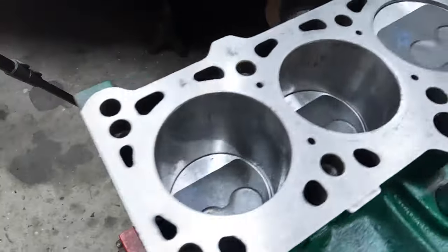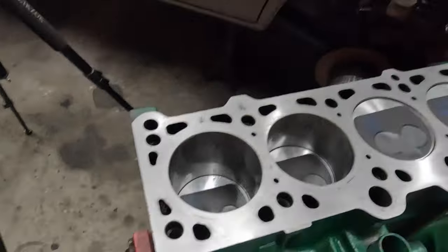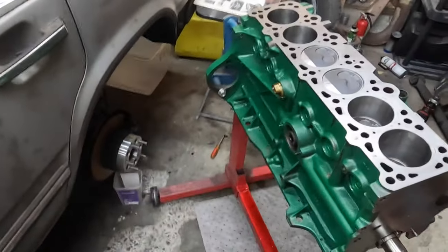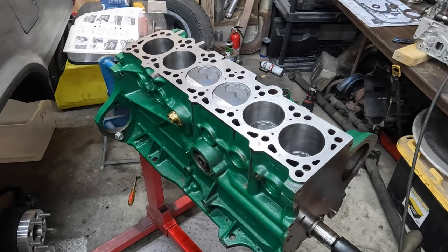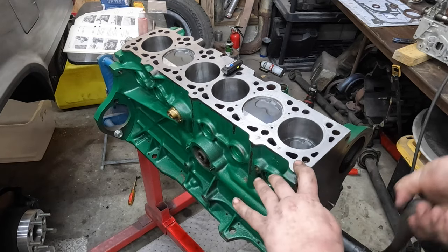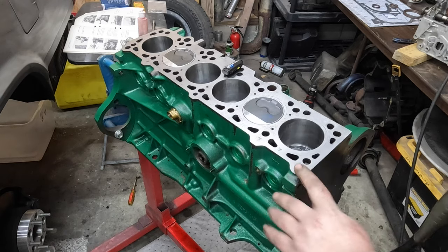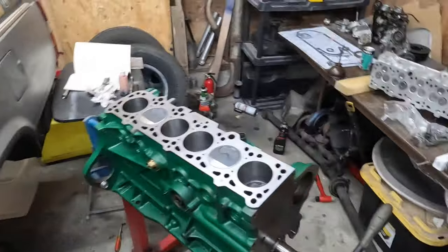Had to show off the pretty sights before putting the head on — that just looks delightful. If you've never turned over a fresh new short block before, there's a very specific sound that I don't think is describable by human words. So I'll give you a little ASMR — just a lovely sound. On to the cylinder head.